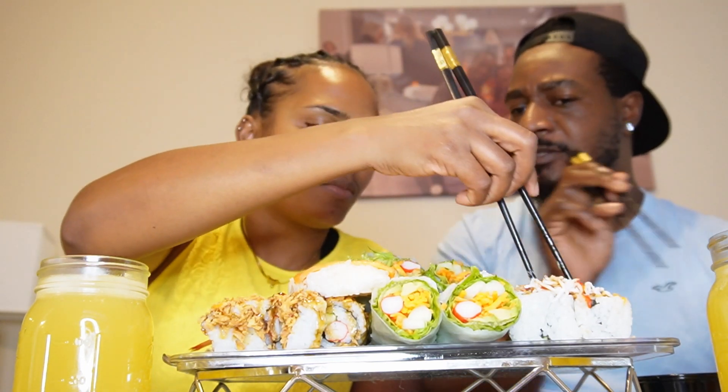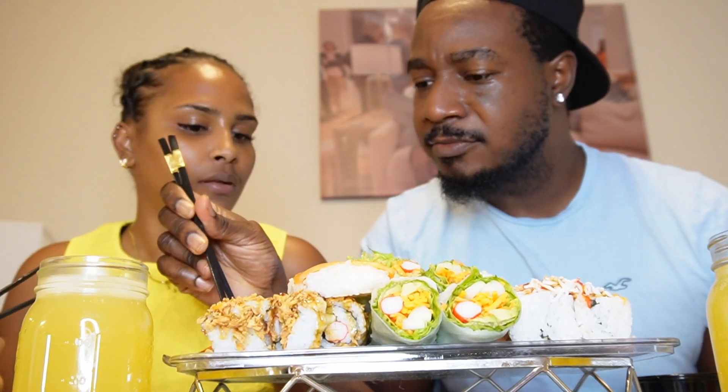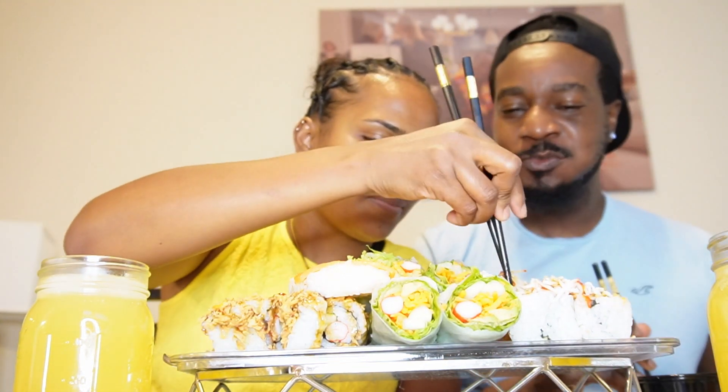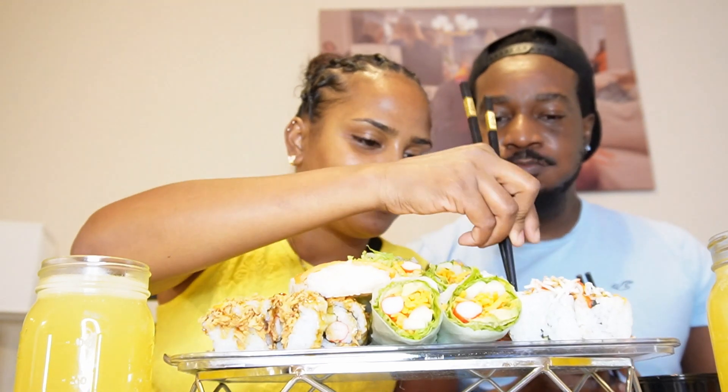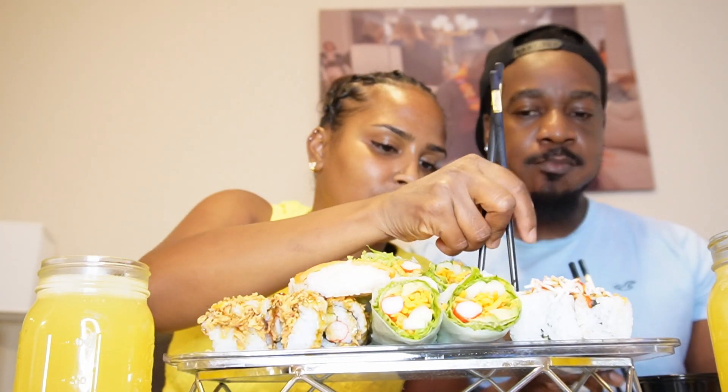I don't think I had any other. Thank you, appreciate it. No, I don't think I ate any either. Well, I don't know, I'm just eating. I really like this one with the shredded crab.